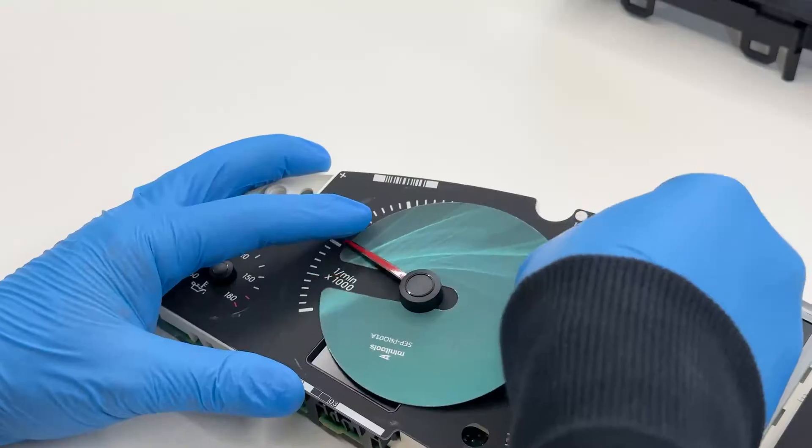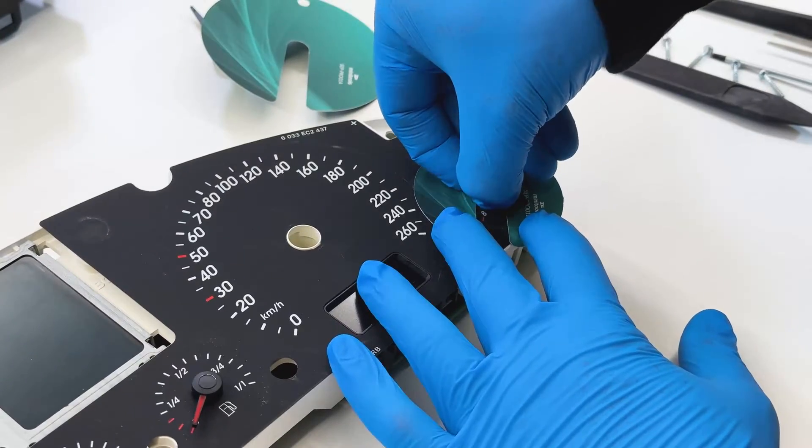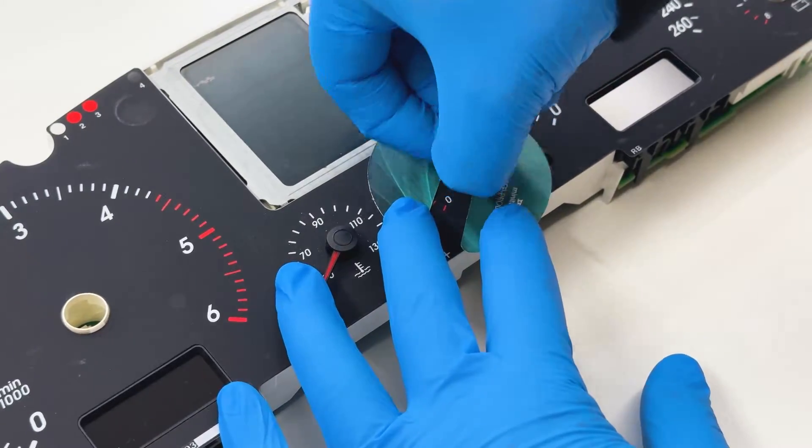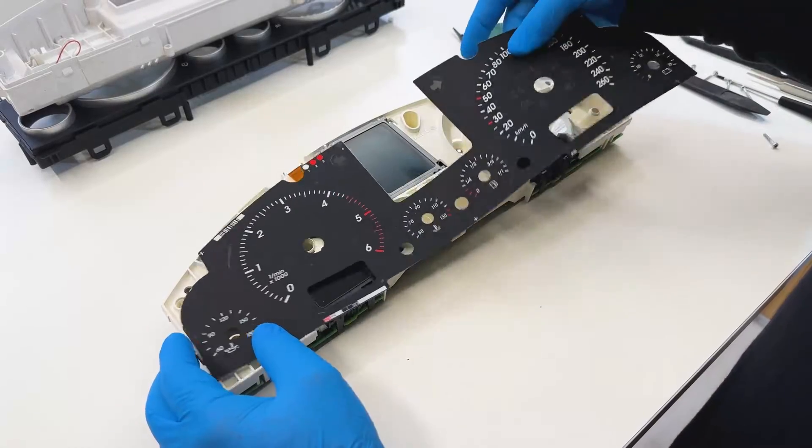Place the gauge-face protective discs underneath the needles, which you remove by rotating them anticlockwise and gently pulling. Then remove the gauge face.